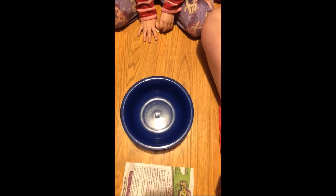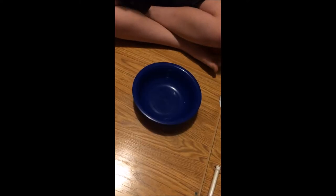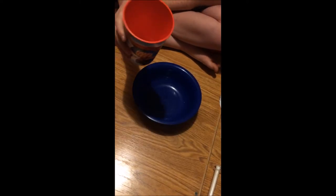Hi guys, and today we're going to make slime. First we need to add water — I already measured it out so I'm going to pour it in.